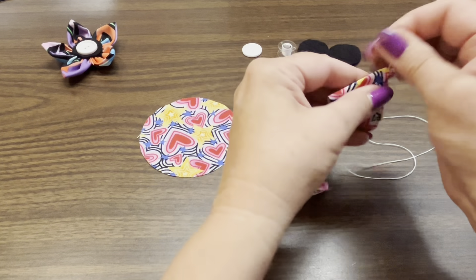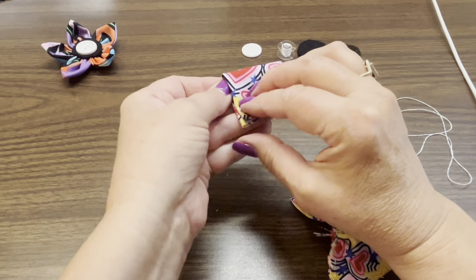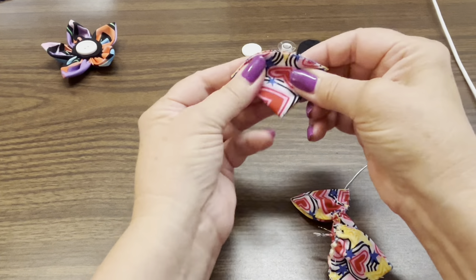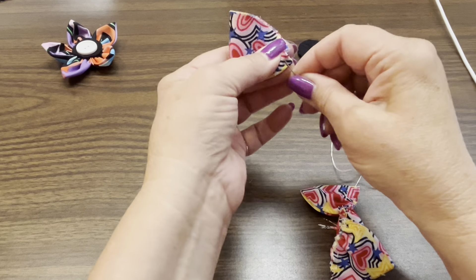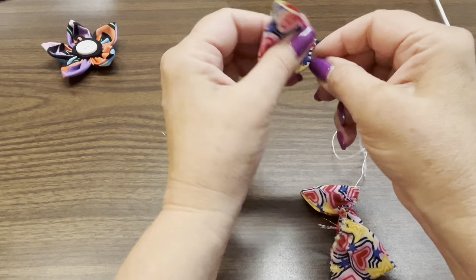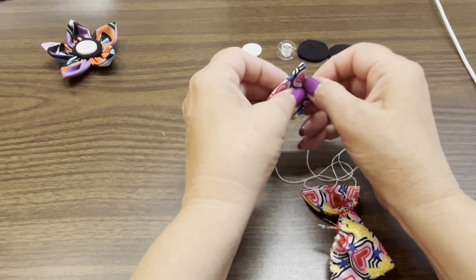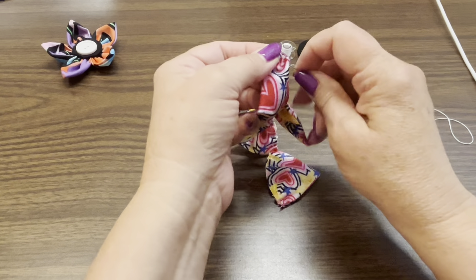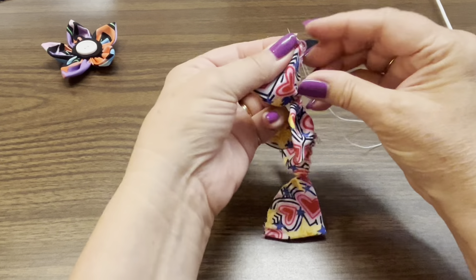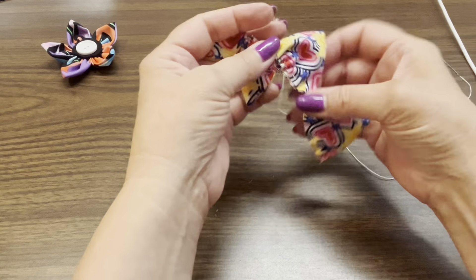Fold it over, fold it in half, put your double fold down — that's where you start with your needle. Before you know it you're all done; it doesn't take long at all. This is a quick little craft. You do need a hot glue gun as well because we're going to glue on the felt pieces. Now that we have all of the petals onto the thread, you're just going to gently pull and gather them all together.